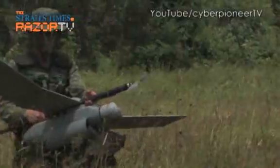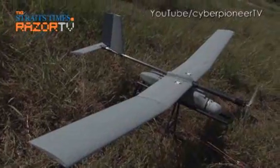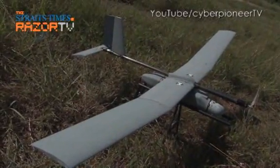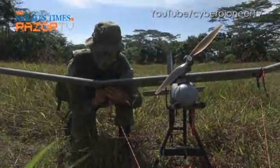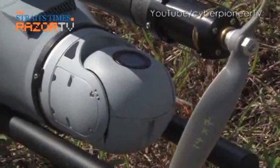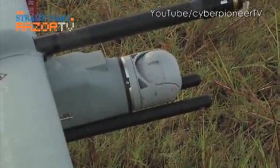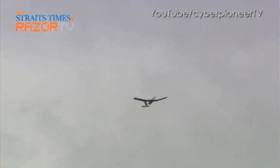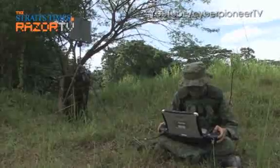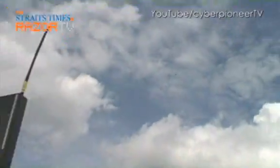Though it might look like any other model RC plane, the Mini UAV is far from being a toy. Mounted with a camera, this eye in the sky is an important tool in providing day and night surveillance for land troops over their area of operations. Once airborne, the Mini UAV follows a pre-planned route and is remotely controlled by a ruggedised ground control station via a digital radio link.